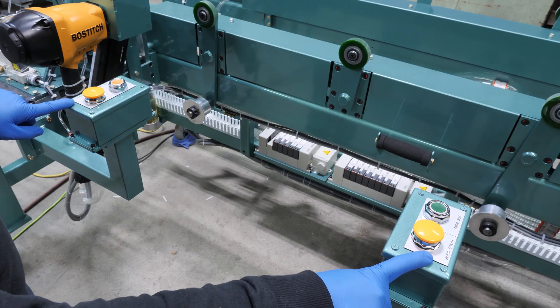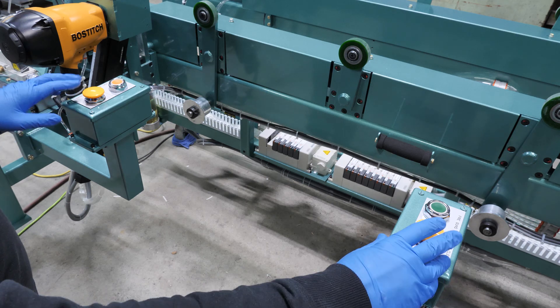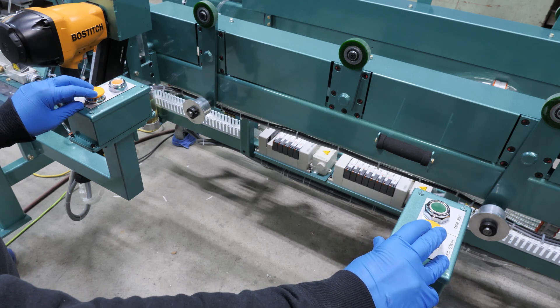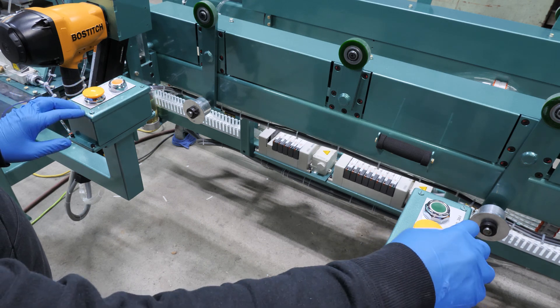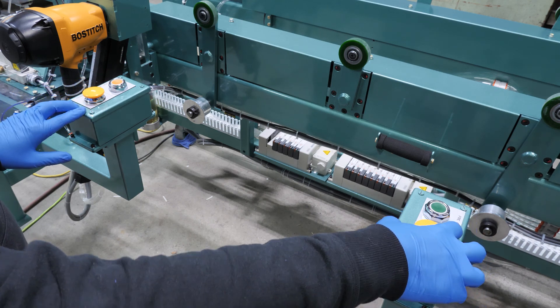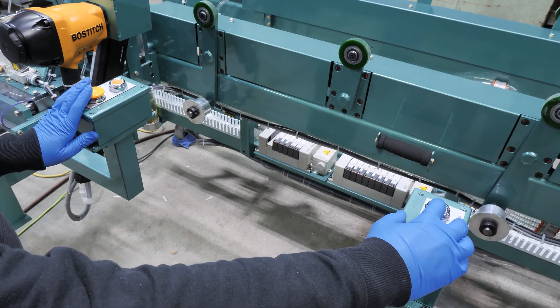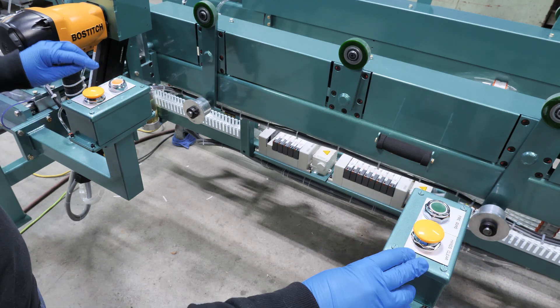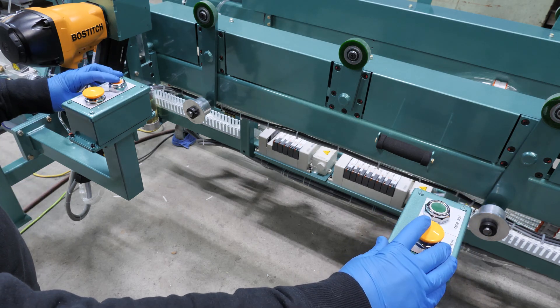These are the hands clear buttons. These are the buttons we will use to operate the machine. Both hands will have to operate these in order to activate it. If we are going to fire guns, we will have to use the left hands clear in order to fire the guns. If we are going to do the fire side nailers, we will have to do right hands clear in order to fire them.